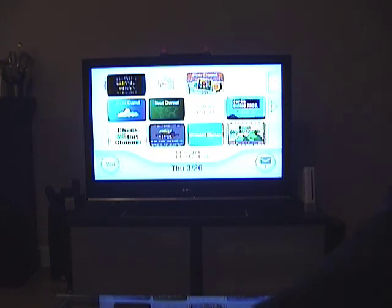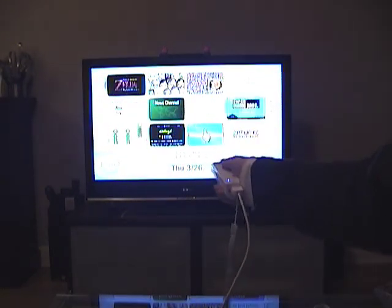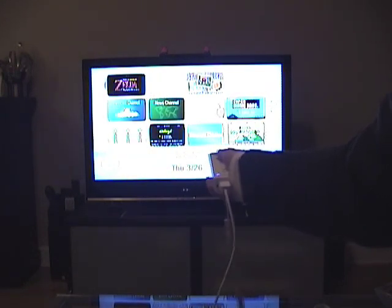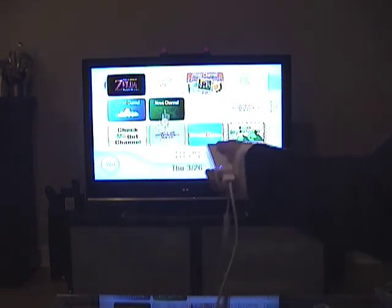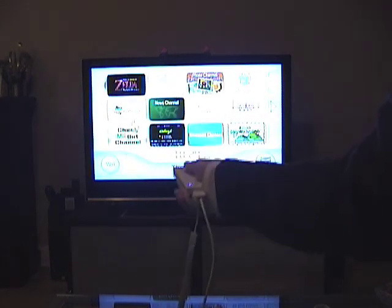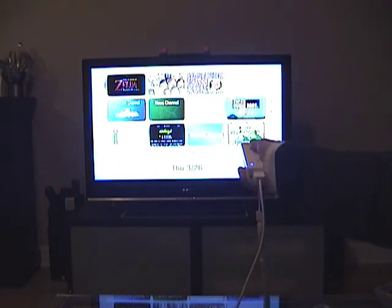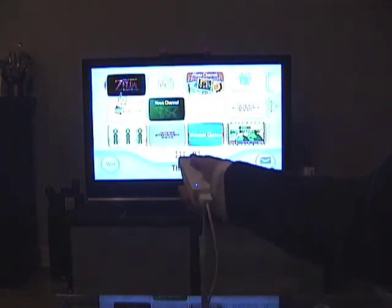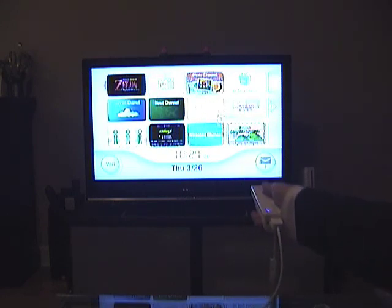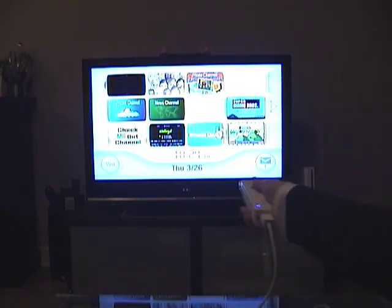And now what I'm going to do is — it's not working. There we go. So now you can actually see my hand in the screen. You can tell this is not like a recording of someone playing the Wii — this is me moving the remote. You can see that the sensor bar is not on and that there's definitely two marshmallow peeps on top of my TV.